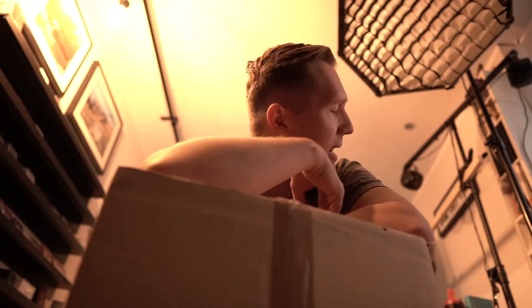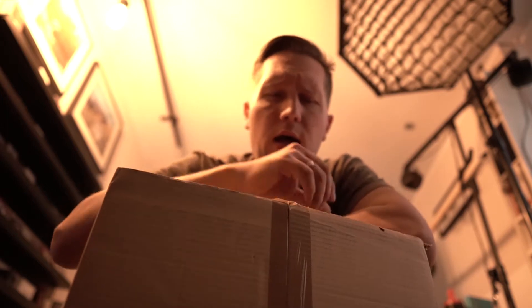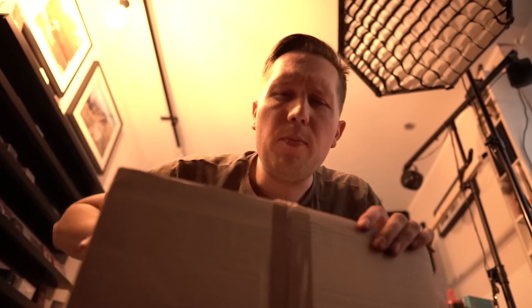Okay guys, let's have a look at what's inside here. I can't unpack it at the table right now because that's all messed up, so we have to do that here on the floor. I don't think that matters. Let me just get a knife to open it.